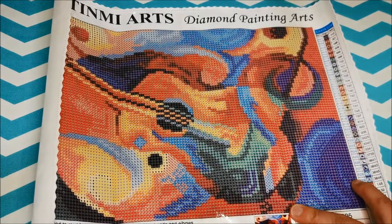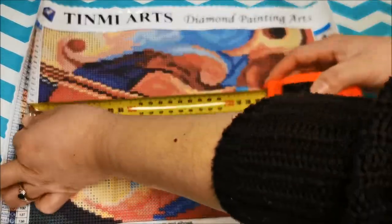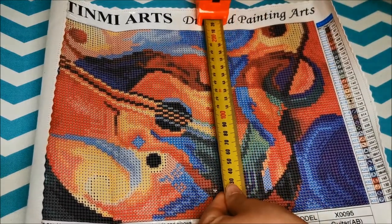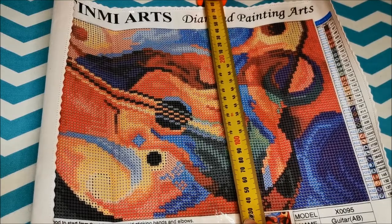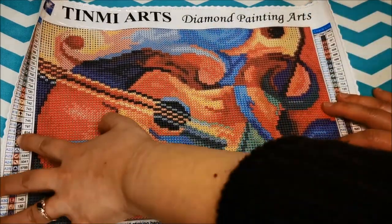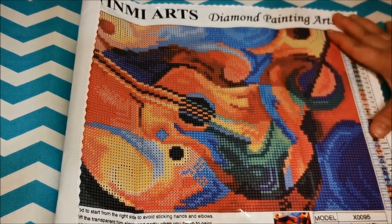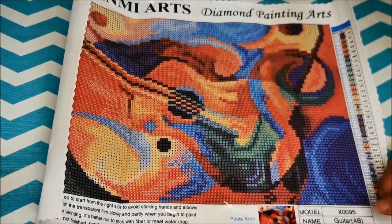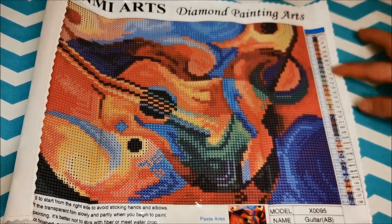Let me measure using my handy dandy measuring tool. It's supposed to be 40 by 30, but it's only 31 and a half by 21 and a half — so it's really small. Even the canvas size for a 30 by 40 is only about 28 by 37. So it's really tiny. When you order from Tin Me Arts, better make sure you're prepared — you won't be disappointed with the size, but the sizing is not that accurate compared to what they advertise.